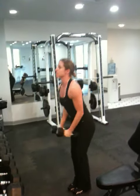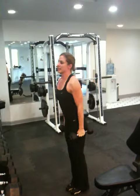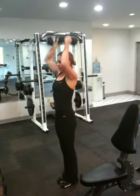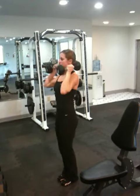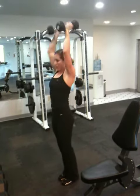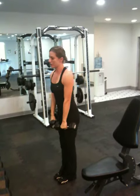Starting to feel that burn, which is good. Next I'm going to take it into shoulder press.